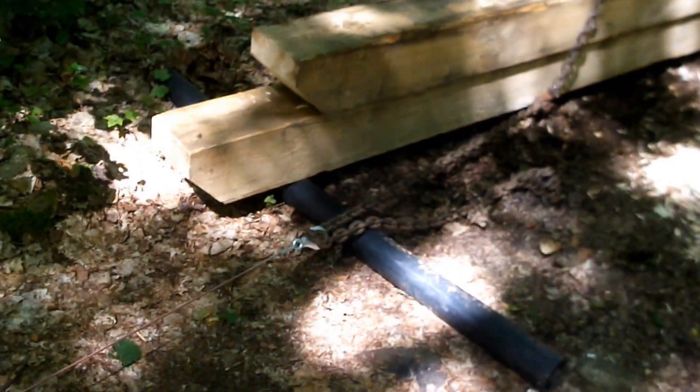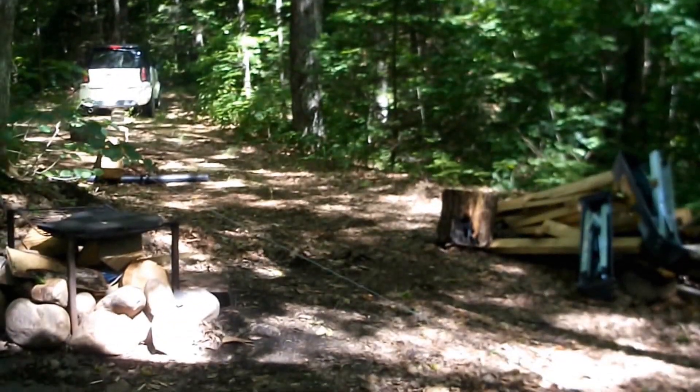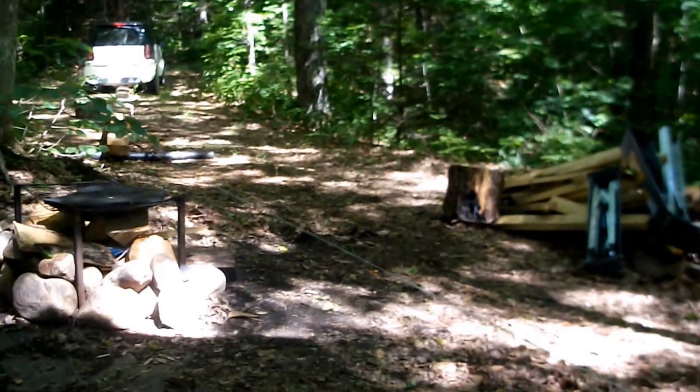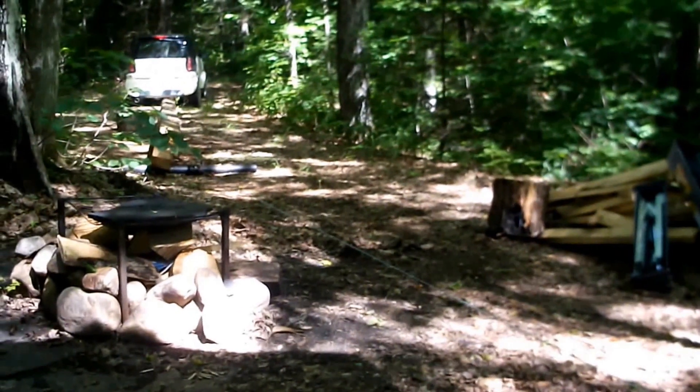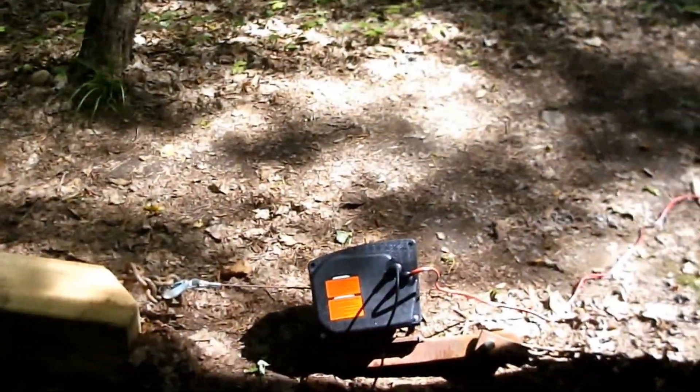I put a piece of ABS pipe under the front just so it can roll a little bit. Got the cable — things are looking good. I've got my chair so I can just sit here, push the button, and watch her winch. Got the generator running — it puts out 12 volts and charges the battery. And there we go. Now I just need to unchain and hook the winch to one of the corner posts of the carport. The good news is I didn't break a sweat doing this — just sat right here and pushed the button. I like being lazy.